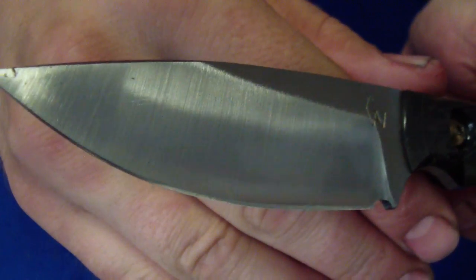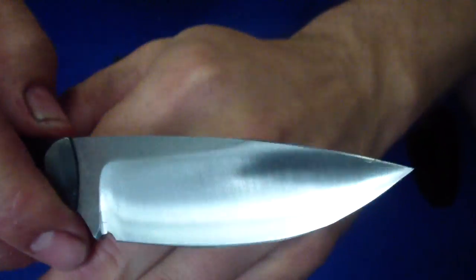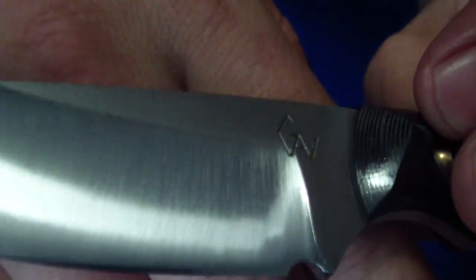Nice satin finish on all of them. Nice flats left, which is that rolled finish on the steel that looks kind of like a forged finish. You can see it there. It's actually pretty cool in person.